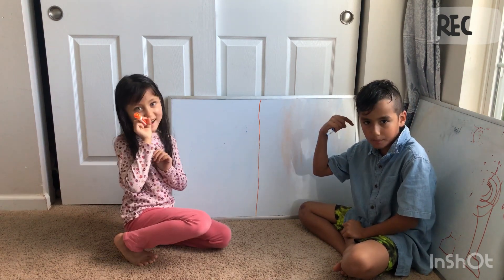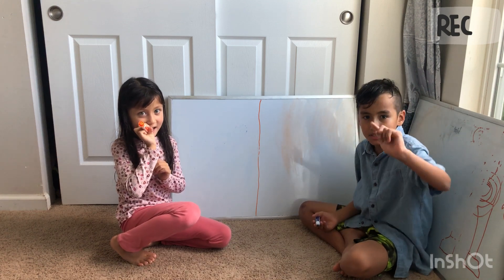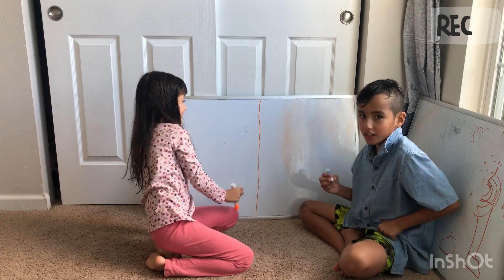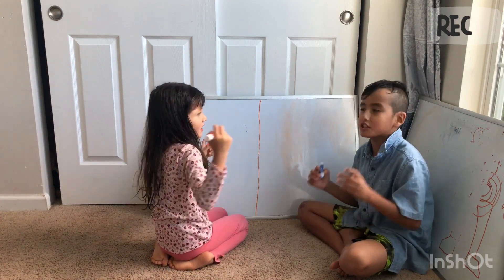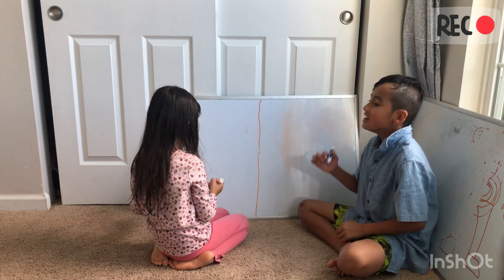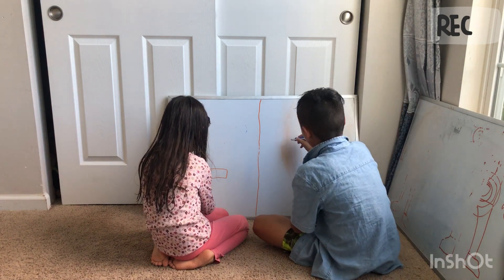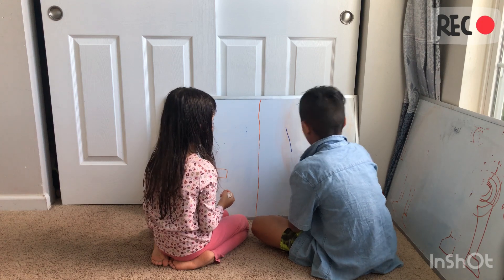This is Miriam and Mohammed. Hope y'all watching — please like and subscribe. And he's the awesome man behind the camera. Let's go. We're going to draw a grimace shake. Let's start with the V. We first got to draw a V.